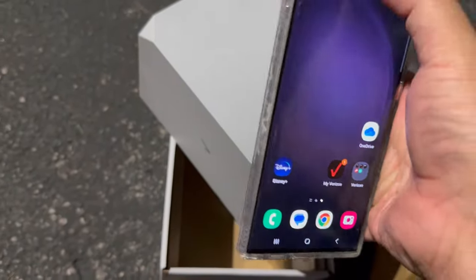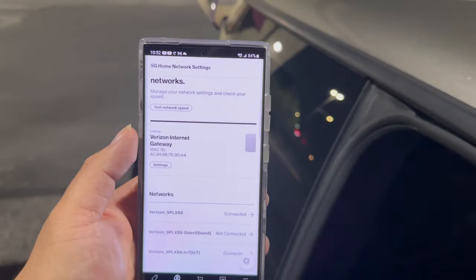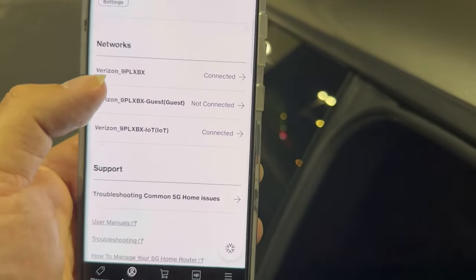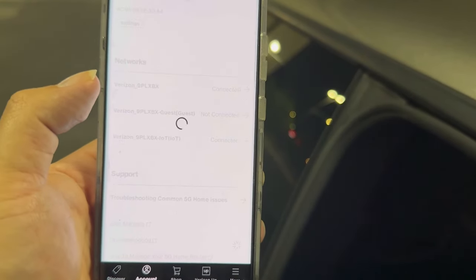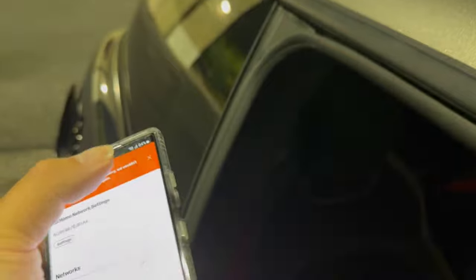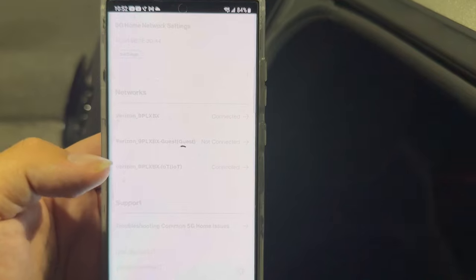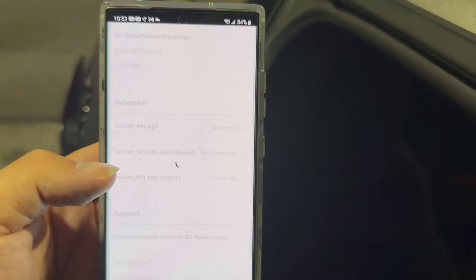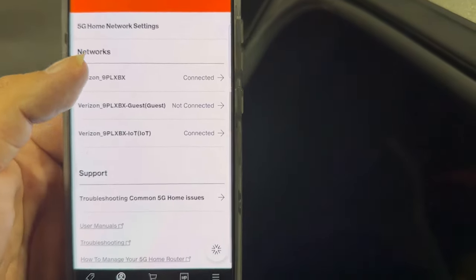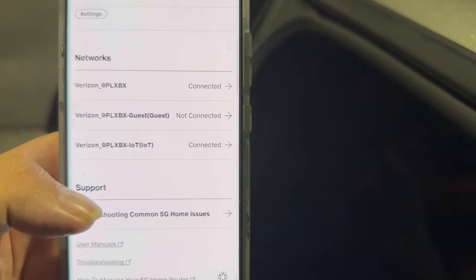I already got a notification saying my order has arrived, so let's get this going. Alright guys, we got it set up. Here's the gateway. Once it's set up in your My Verizon app, go into the settings and change one setting if you want Wi-Fi 6E. Click on it and make sure you turn on the Wi-Fi 6 part where it says WPA3 — turn that on and you'll be good to go.